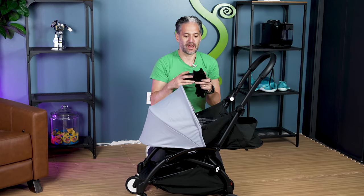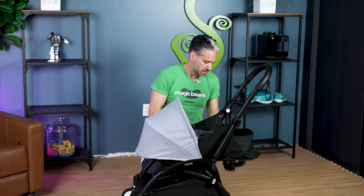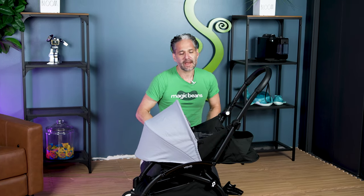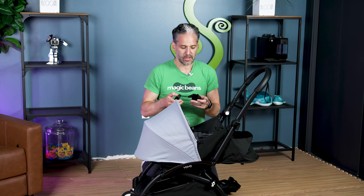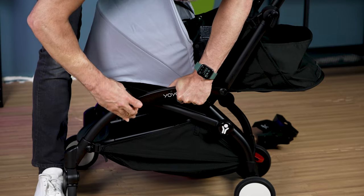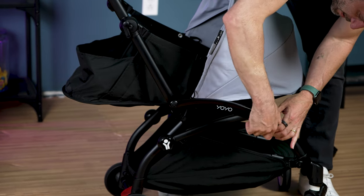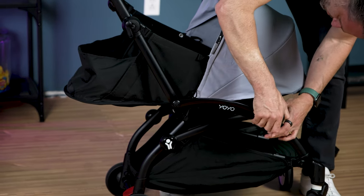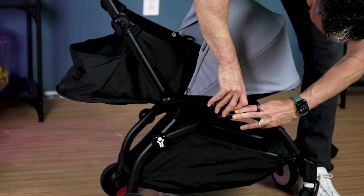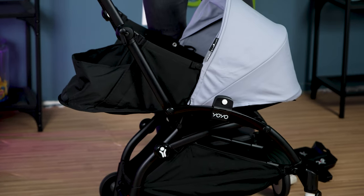Let me show you how to attach the infant car seat adapters. I'm going to use the Nuna Pipa Lite. The Nuna Pipa Lite RX or Pipa RX also work great with the Yo-Yo. You have these little adapters — put the brake on, it can be a little tricky. It slides on; you do the same thing on the other side. Slide it up. You only have to do that once — you can keep these on forever.